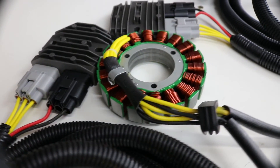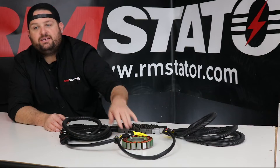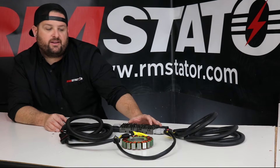RM Stator has engineered a solution from a different angle, solving the root of the problem. We use a special stator with two completely separate windings — think of it as two stators in one unit, each producing half the power of the original. We route each stator output using a high quality automotive grade wiring harness to its own separate series type voltage regulator.